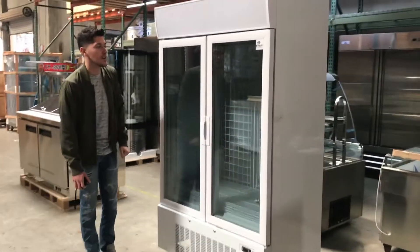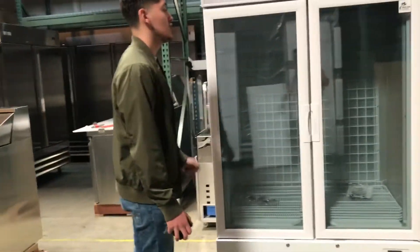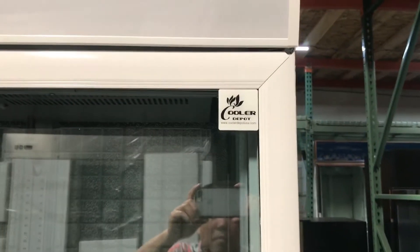Hello everybody, today we're going to go ahead and demonstrate our brand new two glass door freezers. As you can see, the brand on this unit is going to be our own brand — Cooler Depot.